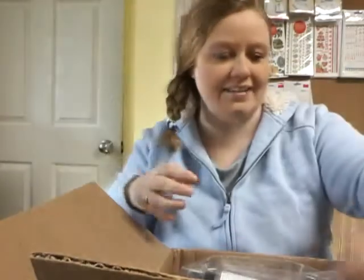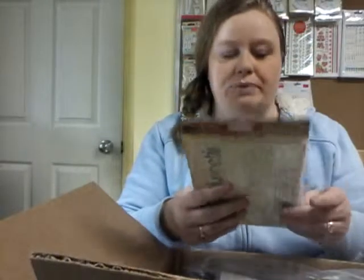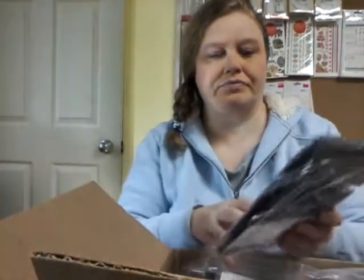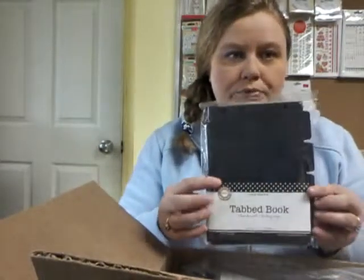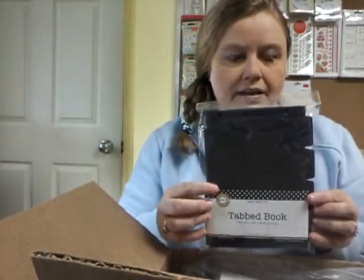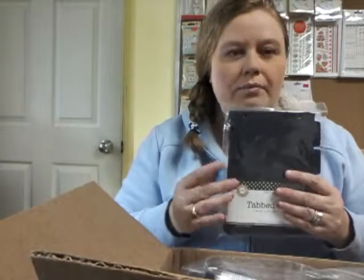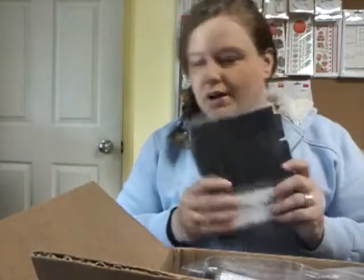And Seven Gypsies Journal Pages — so I'm going to be working on a journal and show you how to put those together. This is the Epicurean Journal Pages. And this is a chipboard-tabbed book for making mini-albums. I like that it's black, because it lets me do a whole different feel for it. Once we get the project going with this, I will show you that one as well. Lots of mini-albums on my plan for this year.